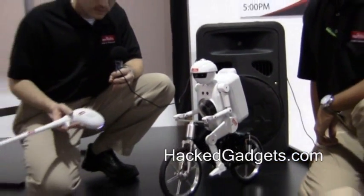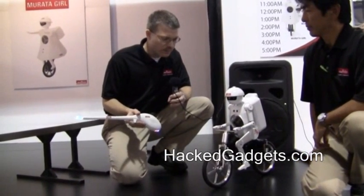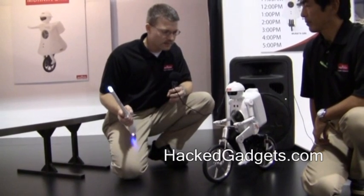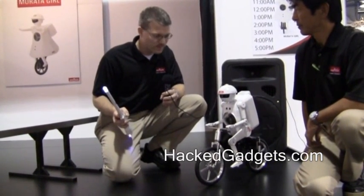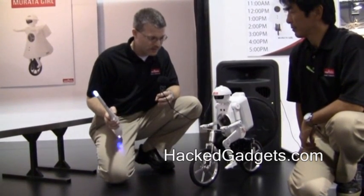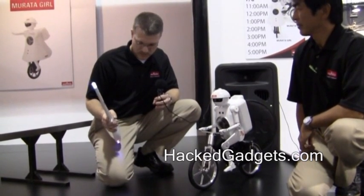There are two gyro sensors in the seat, and there are actually three gyro sensors in the Magic Stick. For example, we can have Mirada Boy nod his head — yes. If he disagrees with us, he can say no. Do you disagree, Mirada Boy? Are you having fun at CES today? Good. Let's show the audience some other demonstrations.